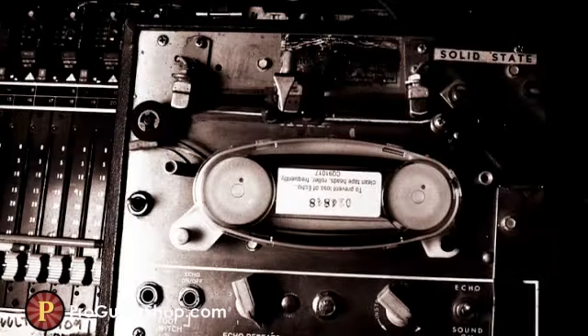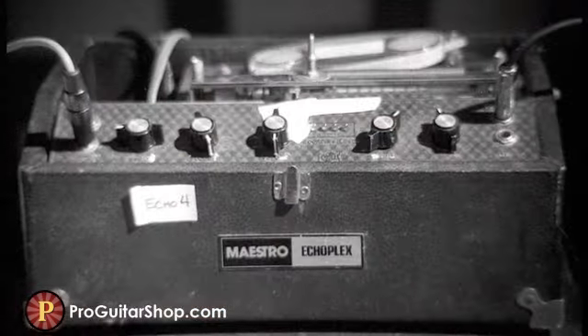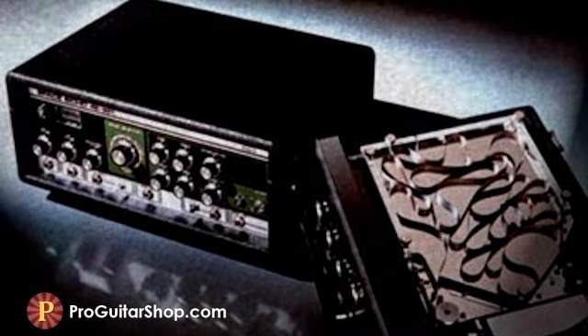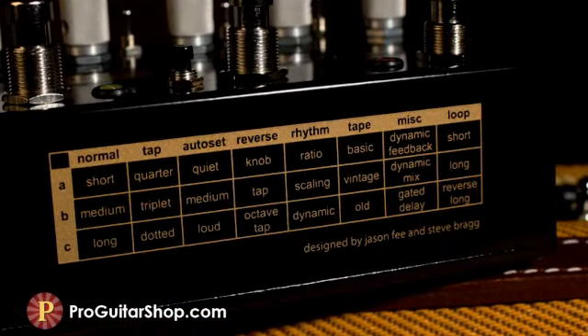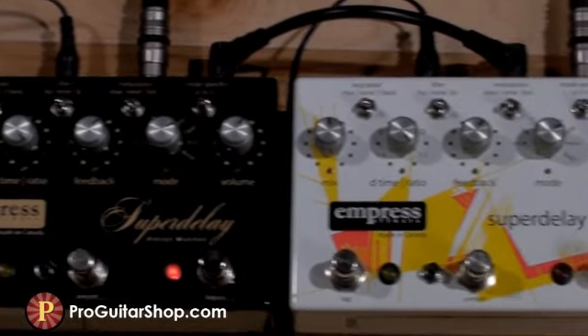Another beloved quality of an analog tape delay is the natural damping that occurs with an old tape or when the record and playback heads get worn. The high end is naturally rolled off, and as the repeats carry out, they degrade quicker into a fixed spatial sound rather than a crisp and highly rhythmic repeat. So in the old tape mode, we had Empress embellish these sonic characteristics. Pay particular attention to the warmth and degradation of the repeats.